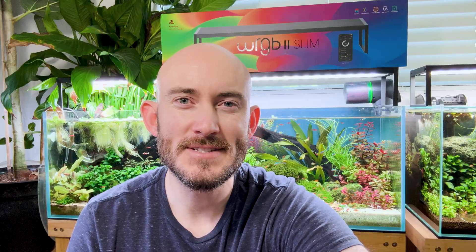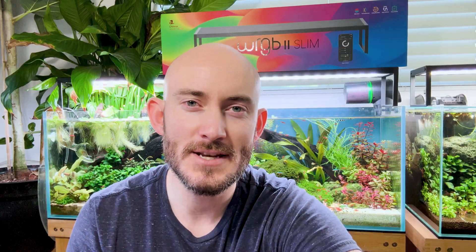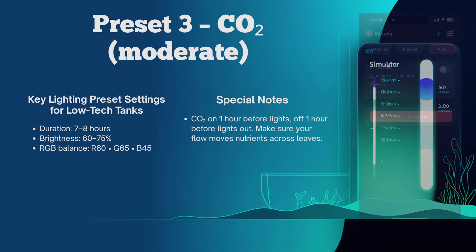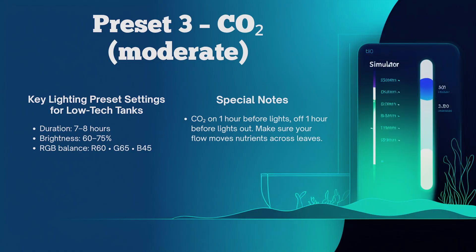Preset number three is for your CO2 tanks — a moderate to high-tech level, also suitable for high-tech plants. For this one: seven to eight hours of light duration, brightness 60 to 75 percent, red 60, green 65, blue 45.